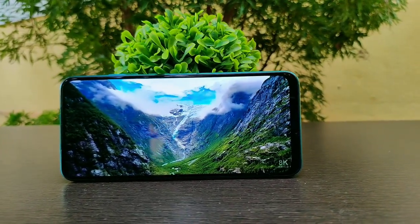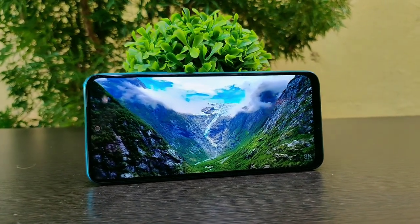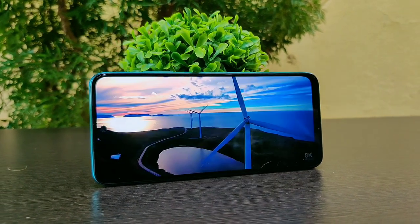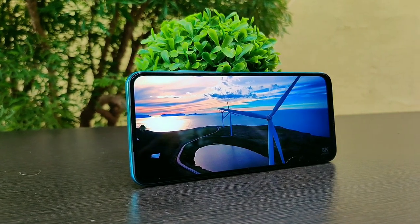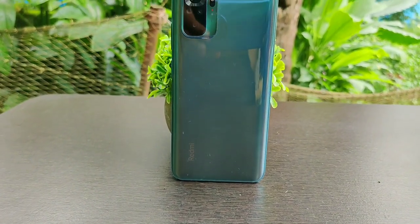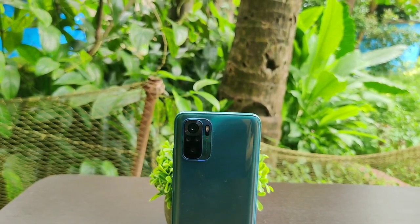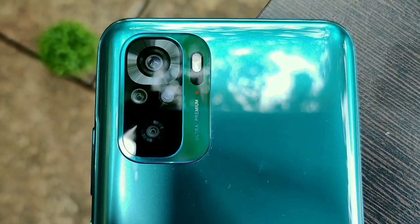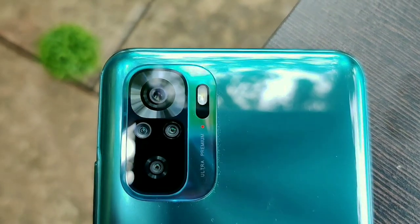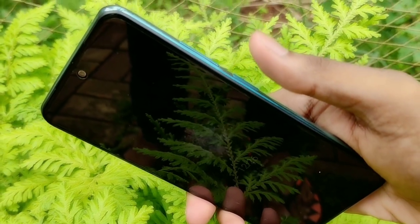The Redmi Note 10 comes with a 6.4-inch Super AMOLED Full HD display protected with Corning Gorilla Glass 3. There's a 13-megapixel selfie camera embedded in a punch-hole cutout and an earpiece on top. The back and frame are made of polycarbonate. On the back, there's a quad-camera setup with a single LED flash: a 48-megapixel main camera with f/1.8 aperture, an 8-megapixel ultra-wide camera, a 2-megapixel macro camera, and a 2-megapixel depth camera.